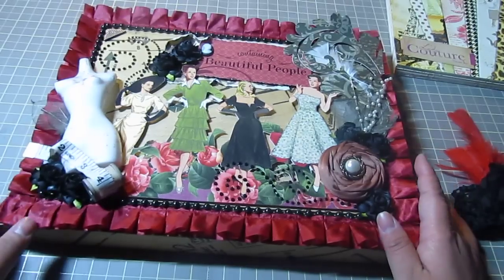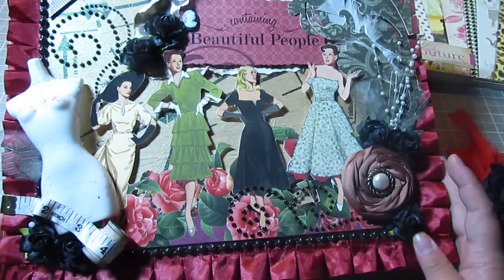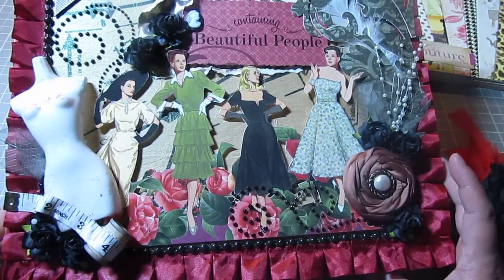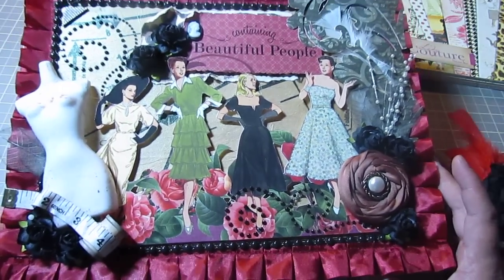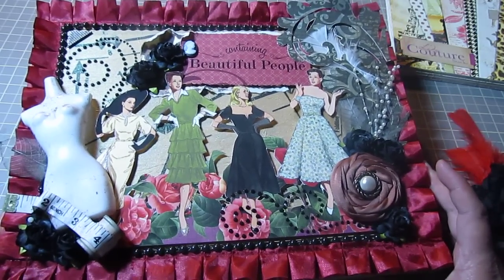And this is my box for May. Thanks Jade so much — I had so much fun. It was a challenge. I hope my scrappy squirrely sister enjoys it and all the goodies that are filled inside. Thanks you guys for watching.